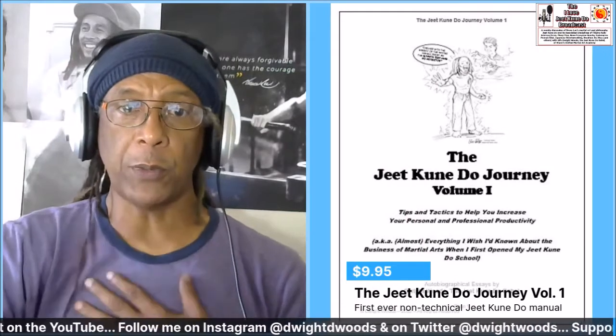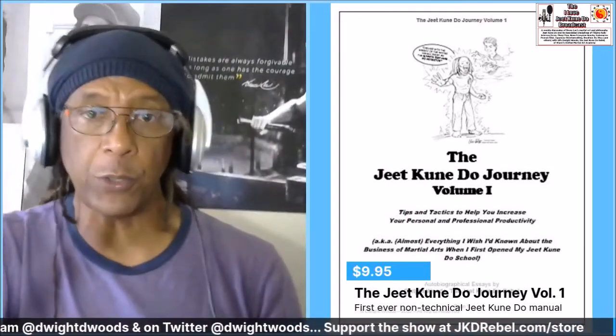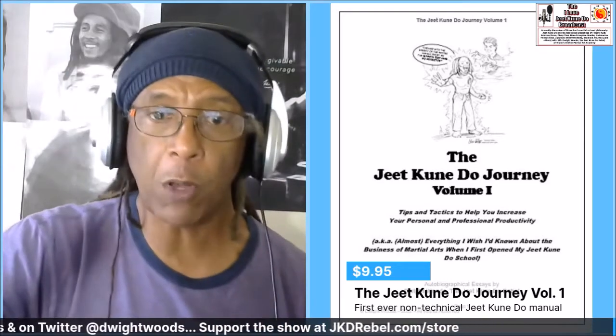Let me hear your comments below. Comment, rate, subscribe, hit the notification bell, follow me on Twitter at Dwight Woods and on Instagram at dwightdwoods. The Jeet Kune Do Journey Volume One — raw but edited version — is coming up on Friday around 6 PM Eastern time.